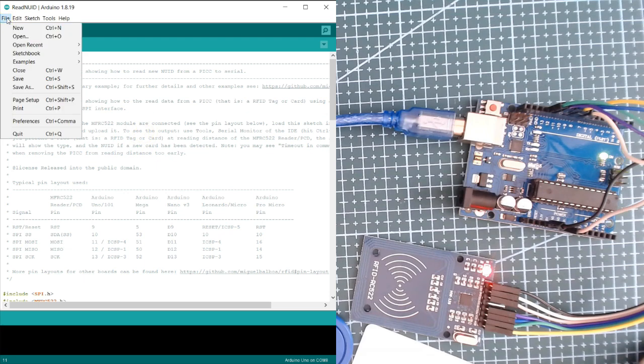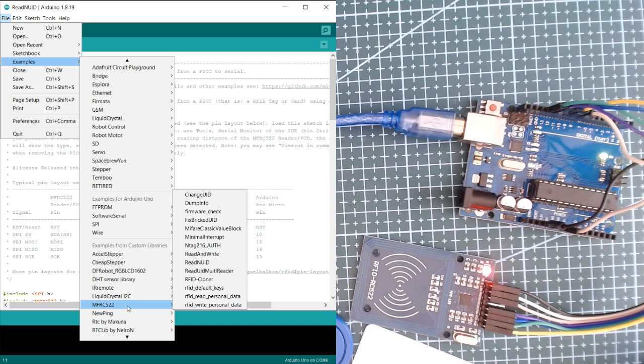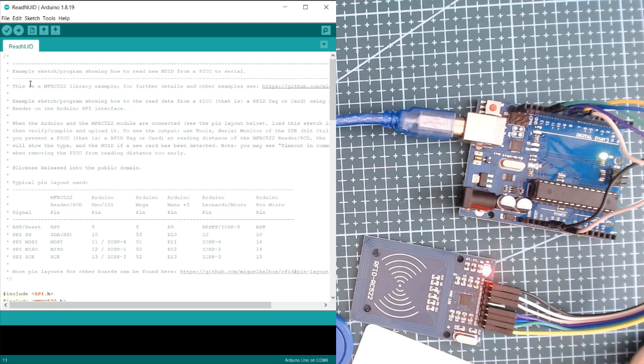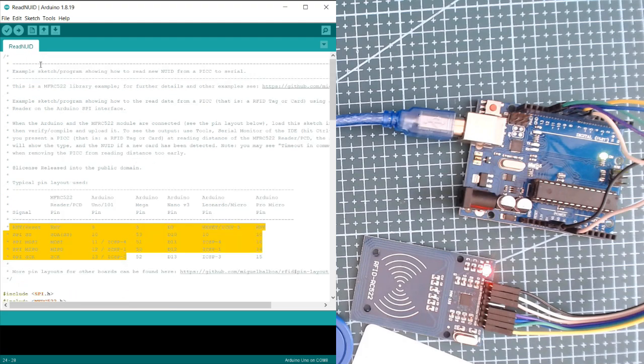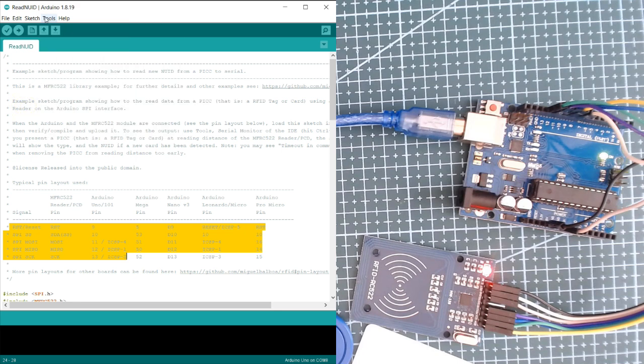Once the library is installed, click on File, then Examples, then search for MFRC522, and open the Read NUID sketch. The code is already open on my Arduino IDE so I won't click it again. This sketch also shows the pin connection of the module to our UNO board. Check that the board is set to Arduino Uno — in my case, the port is COM8. Once you've checked, you can upload the code to your UNO board.